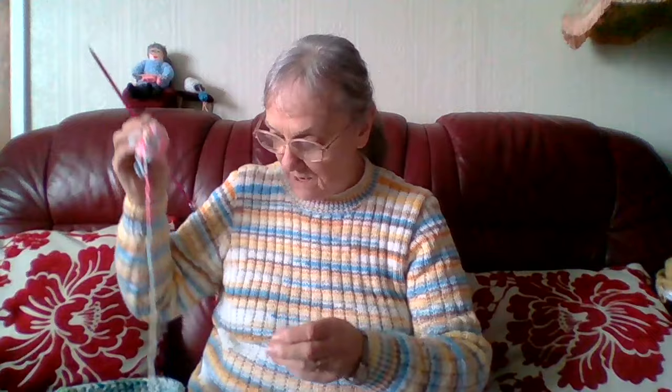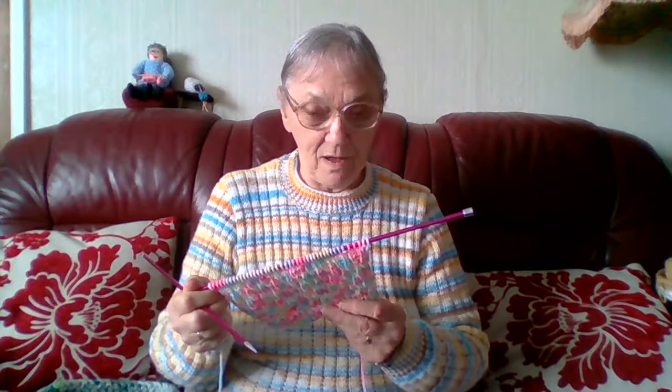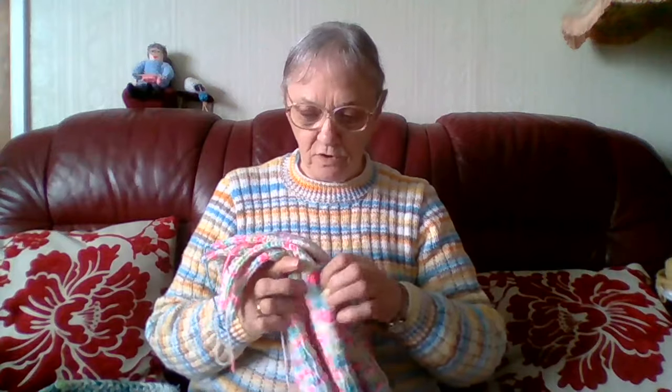I've only got a little bit of that ball left, I'm going to have to go and get another ball from upstairs and wind it on my wool winder into a cake. Anyway, this is one of the sleeves. It's Sheila back again, welcome to my channel - I was busy thinking about other things when I started this video. I'm onto the sleeve now, I've done the back and the two fronts.